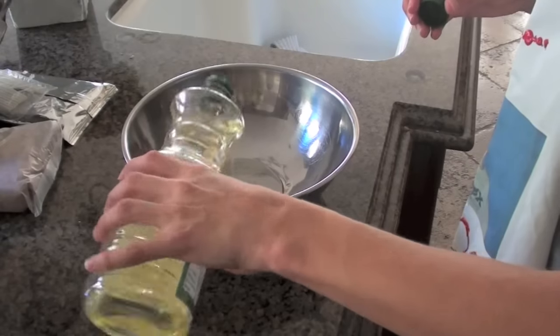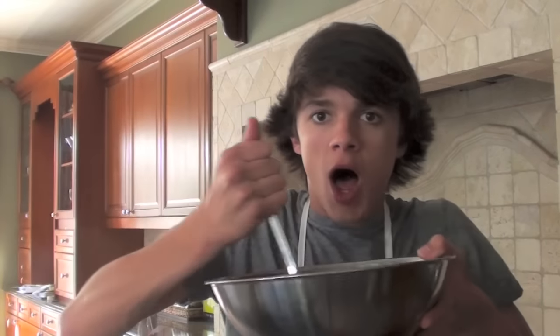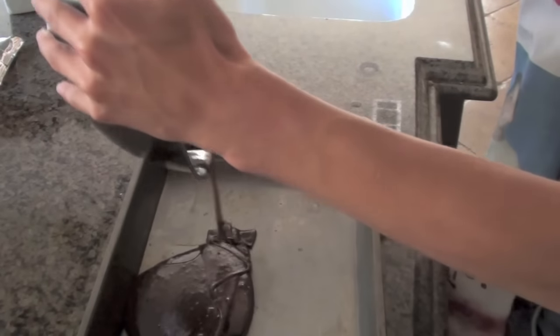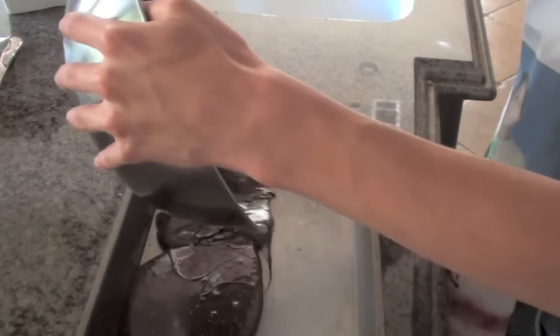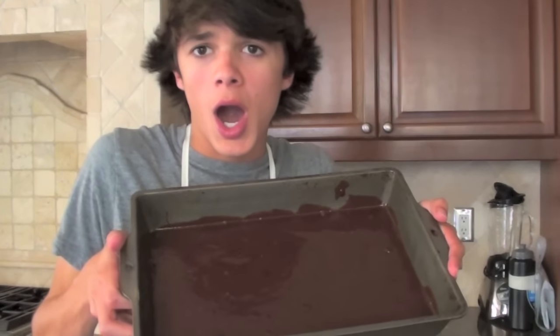Don't forget the water. In a bowl, put canola oil, water, cake mix, and egg. Mix it up real good. Then pour in a pan, spread it out. Put it inside the oven for 10 minutes.